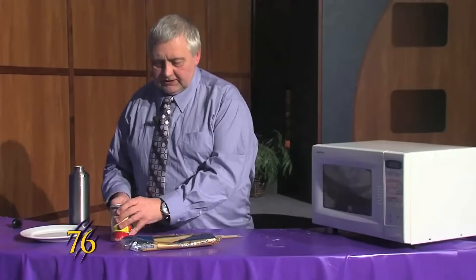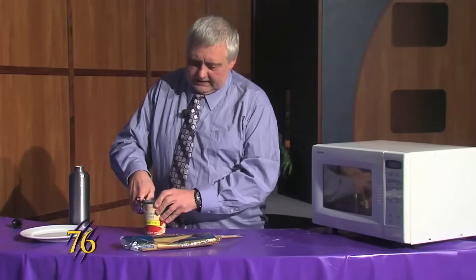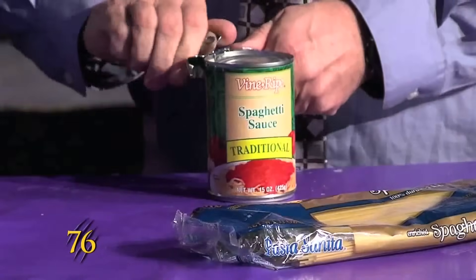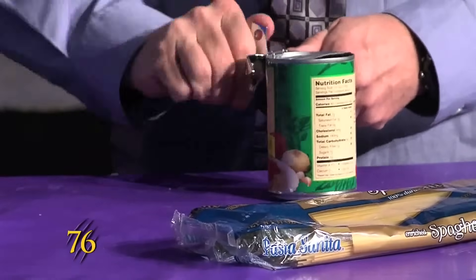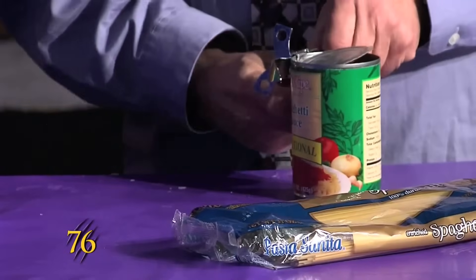And while that's cooking we'll open up our can of spaghetti sauce, and then when the spaghetti is done we'll be ready to drain it.